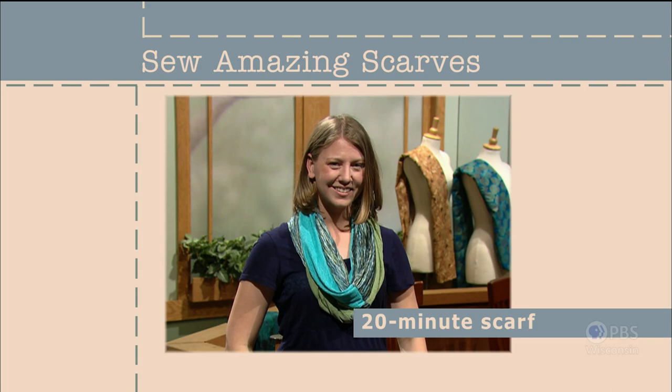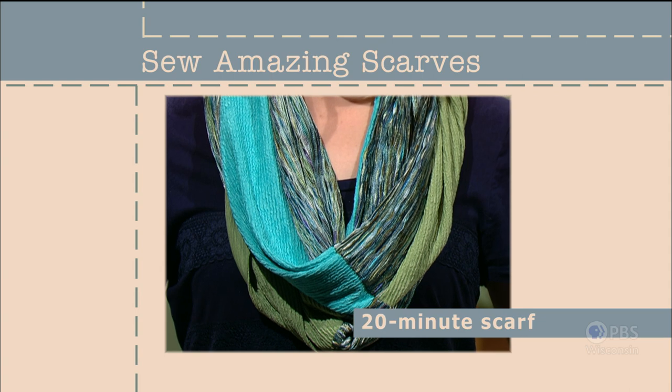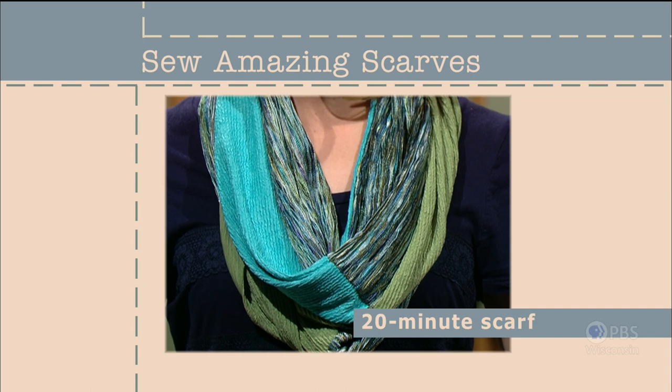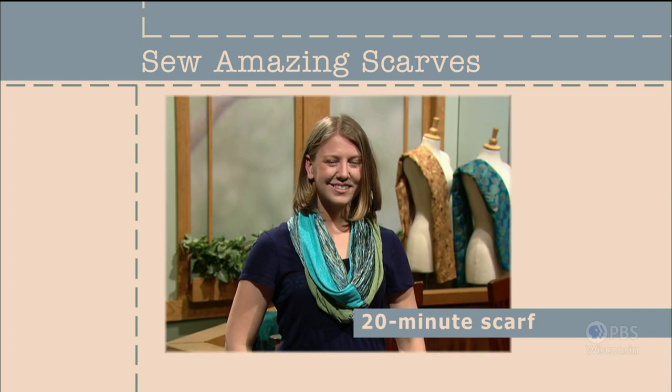Ever think you could complete a sewing project in less than half an hour? It's true — the 20-minute scarf takes about 10 minutes to cut and another 10 minutes to sew or serge. With only four seams, the 20-minute scarf just may become your go-to gift to serge or to sew.